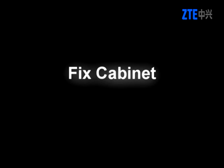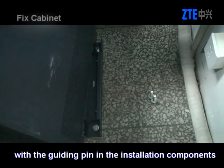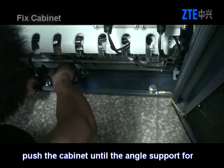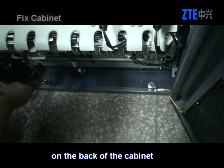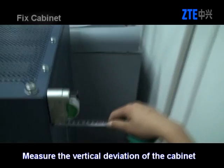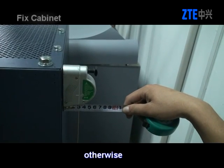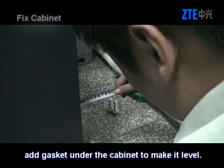Fix the cabinet by aligning the positioning hole on the back of the cabinet with the guiding pin in the installation components of the base. Push the cabinet until the angle support for positioning is plugged into the slot on the back of the cabinet. Measure the vertical deviation of the cabinet and make sure the deviation is less than one per thousand. Otherwise, add a gasket under the cabinet to make it level.